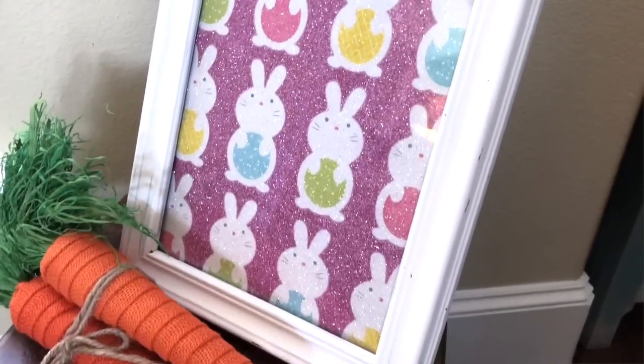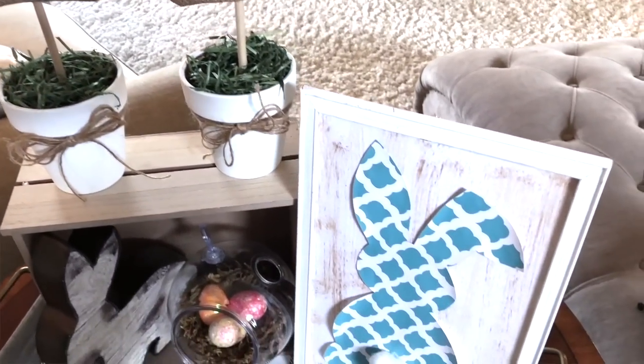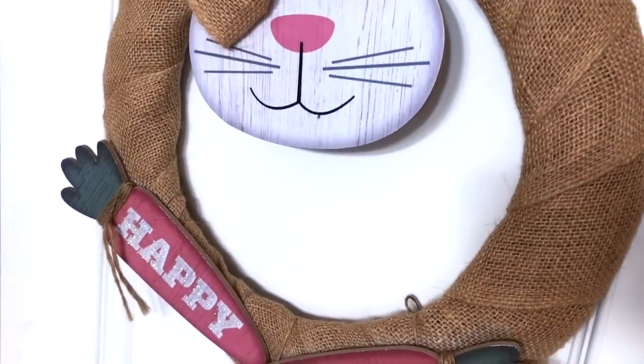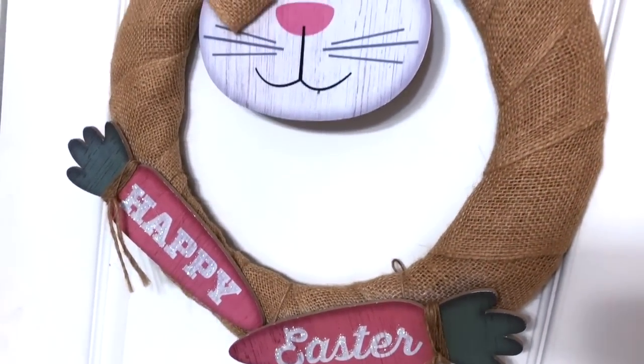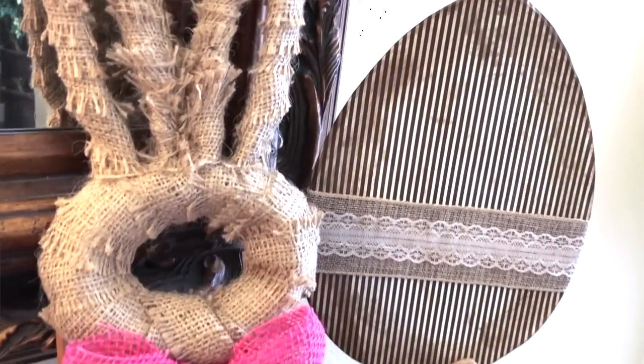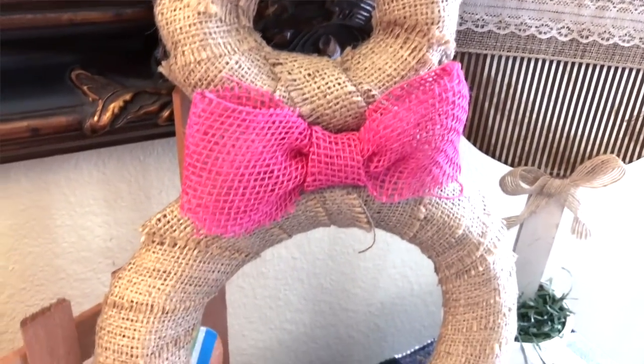Hi, today I am so excited to be able to share with you 10 of my favorite Dollar Tree ideas for Easter. I grabbed my absolute favorites from last year and pulled them all into one video to make it easy for you, because I know so many of you are new to my channel and I didn't want you to miss out. If you are new, hello and welcome. My name is Jennifer and this is A Little Bit of Calm and Crazy.